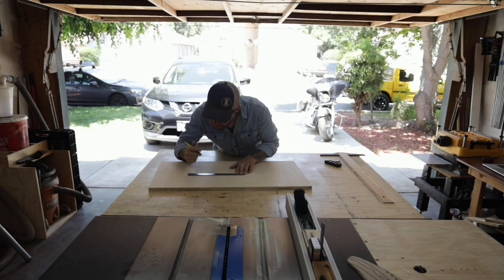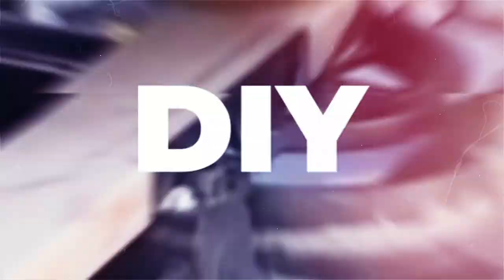Today I'm going to be building a monitor stand for my brother's desk. I'm Josh with Hardcastle Woodworking and this is Rookie DIY.